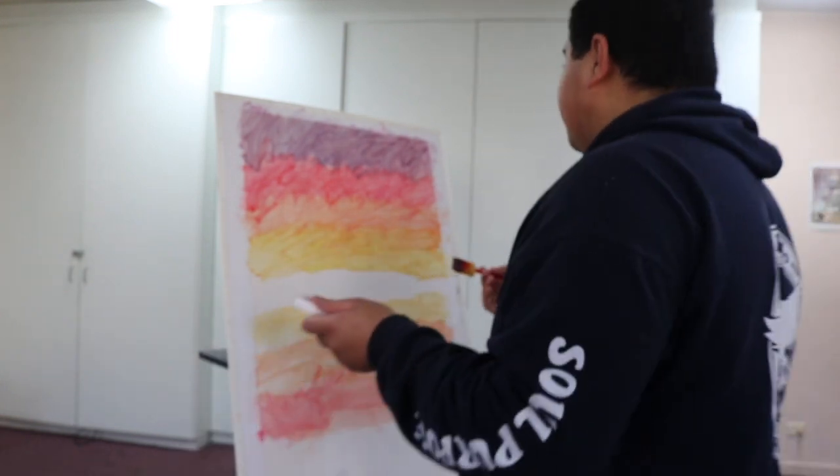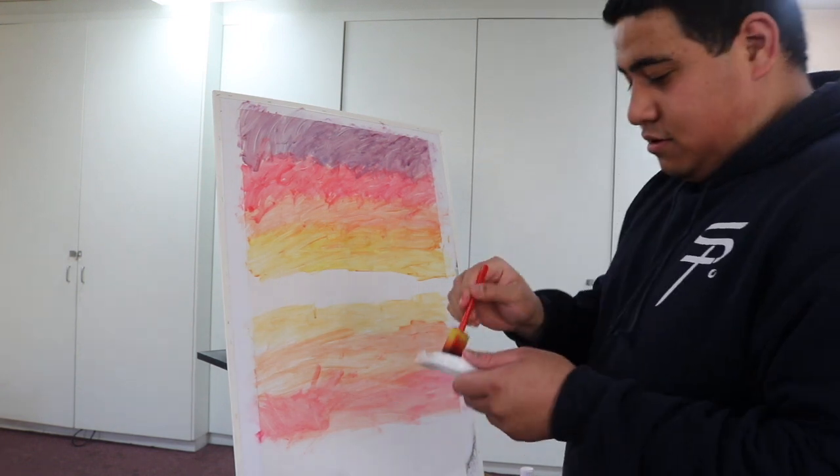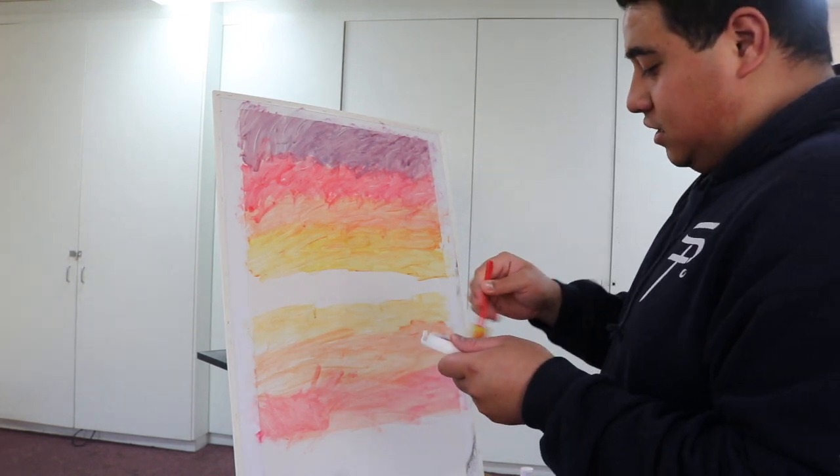I actually don't think I'm doing that bad. Even though it looks a bit messy because there's mess around the canvas, let me tell you — this is not bad.